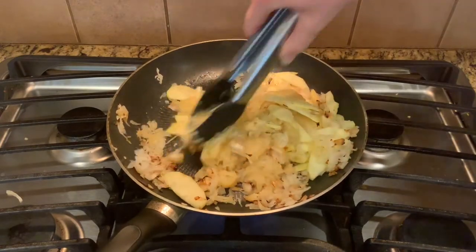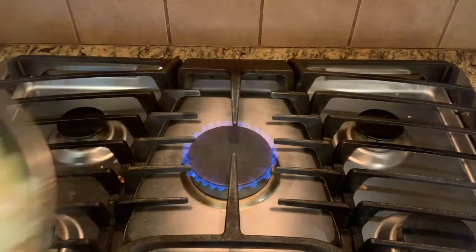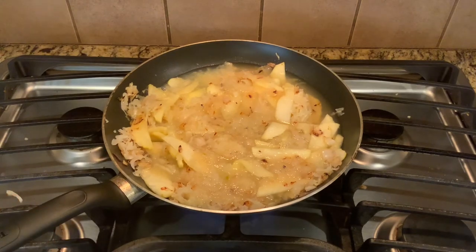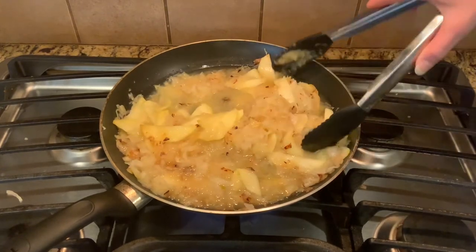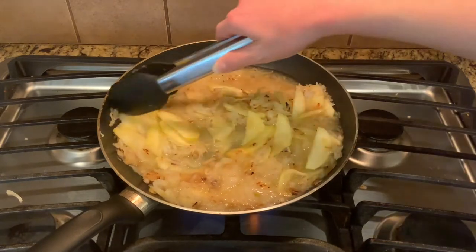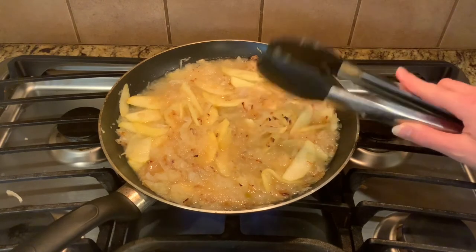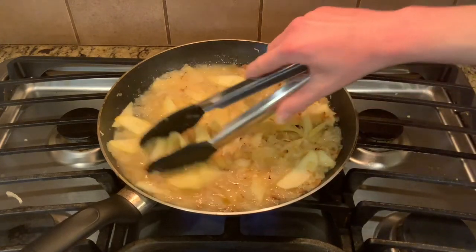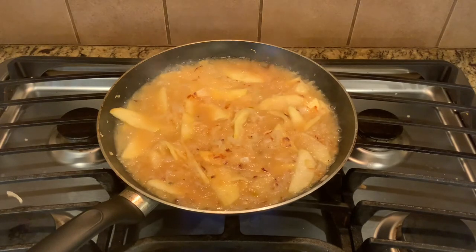Take your tongs, or a spatula or spoon, and mix everything together. We need the apples to cook, so we want them to steam a little bit. What I do is take the pan to the sink and fill it up with water until the sauerkraut and apples are submerged. Give everything a quick toss to make sure it's all under water, and then let this cook for about 20 to 25 minutes. If you grate the apples it may take less time, so check it at around 10 to 15 minutes.